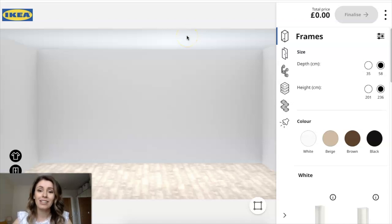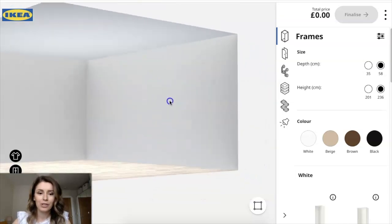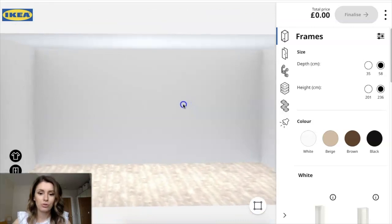Let's look at the IKEA PAX planner and how to use it. I'll leave a link in the description box on how you can access it, or you can find it on their website — just type in PAX wardrobe and you should be able to find the planner. Here you'll see an empty room where you can create your wardrobe, which is really cool. Some people have mentioned they had problems with the planner — I'm on Google Chrome and it works fine for me. I'm going to show you how I designed ours, and it will give us the price at the end. The price does depend on how many things you put in the wardrobe.